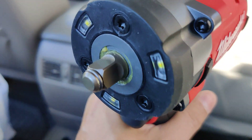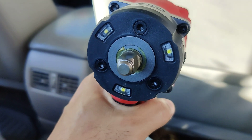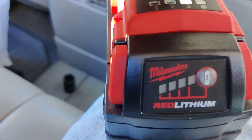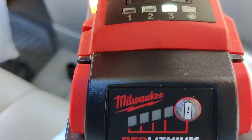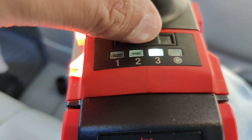It has the hog ring. It's very good. And it has those three nice and bright LED lights right there. And it also has three power settings down here.